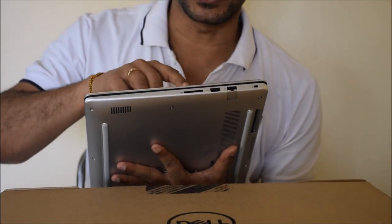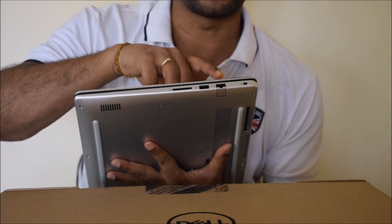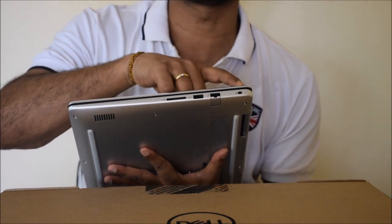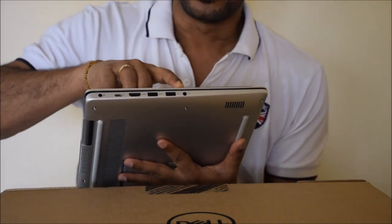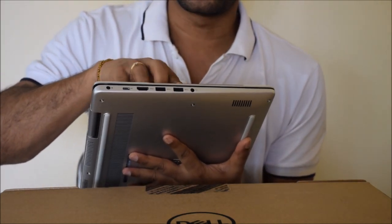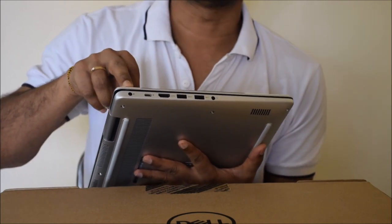Moving on to the side, it has one card reader port, one USB port, one LAN cable port, and one lock port. On the other side, it has one headphone port, two USB ports, one HDMI cable port, and a power plug port.